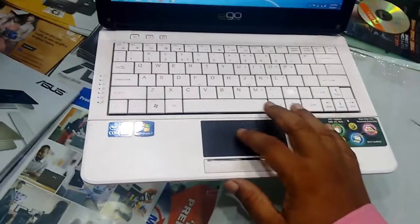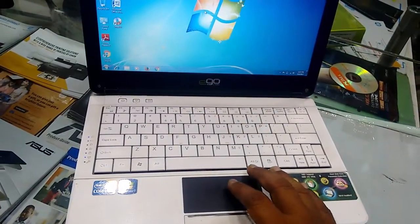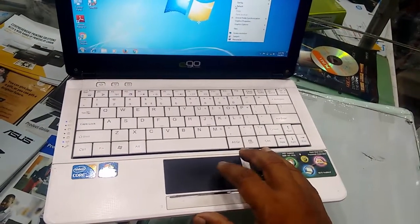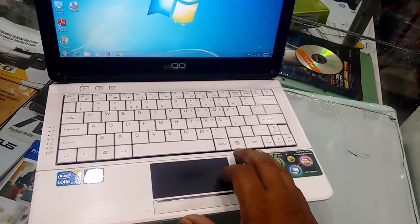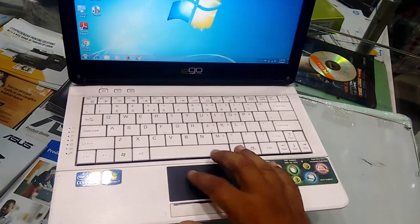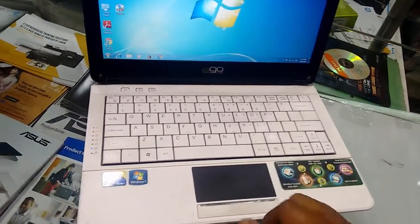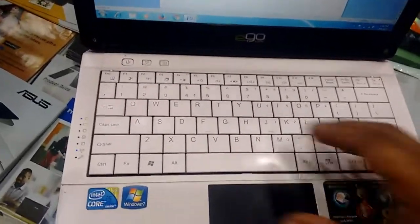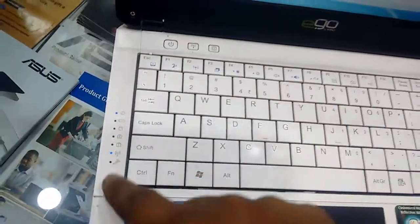The touchpad is small in size because it's an 11 inch laptop. Let me test the touchpad — yeah, nice, working nice. So good touchpad, not bad. Working nice, no issue with the touchpad.